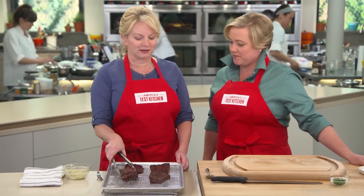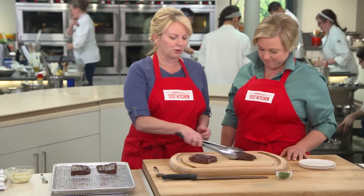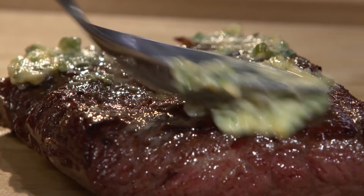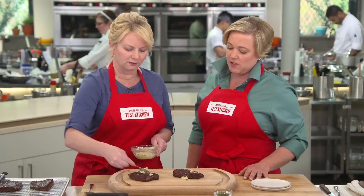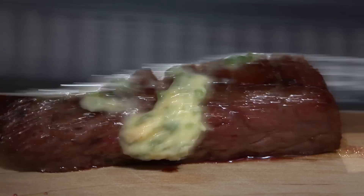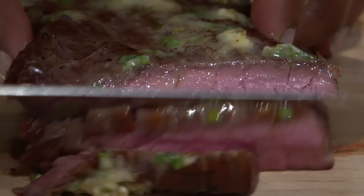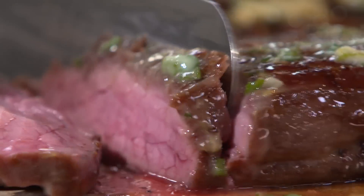We are going to go ahead and slice into these — just two, one for you and one for me. Now I'm going to add about one and a half teaspoons of the compound butter and spread it out. Butter on steak is just the best idea. I'm going to slice these against the grain, very, very thinly, as thinly as I can. That is perfectly cooked steak — no gray band, all pink in the middle, drenched with butter.